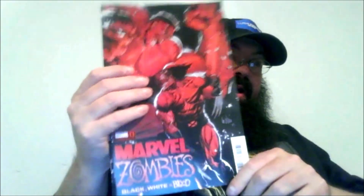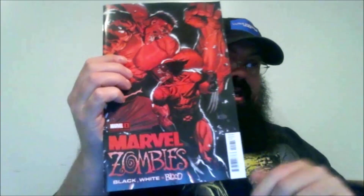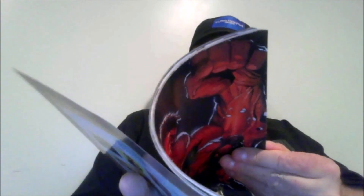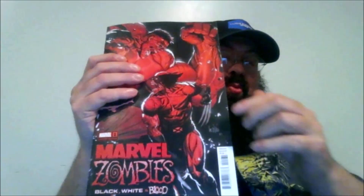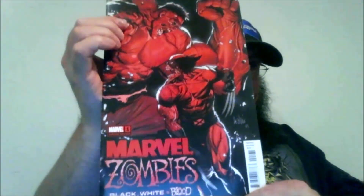Two very different book styles, for sure. First up, let's talk about Marvel Zombies Black, White, and Red. Love this cover — this is the cover I went after. There were two alternate covers; the alternate covers were Wolverine, and then I think the other one was the Hulk, but this one was, I think, the coolest.